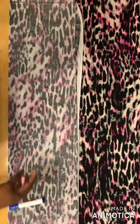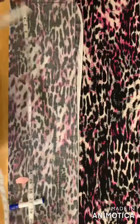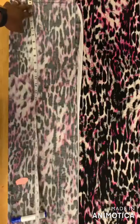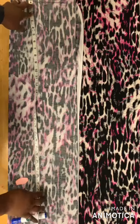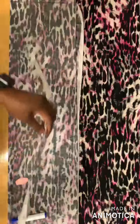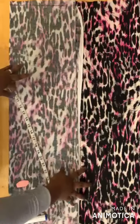The next thing is to take your desired length. For mine I've measured 47 inches, and then I added two inches for seam allowance. You can measure your desired length and the next thing is to take your shoulder measurement.